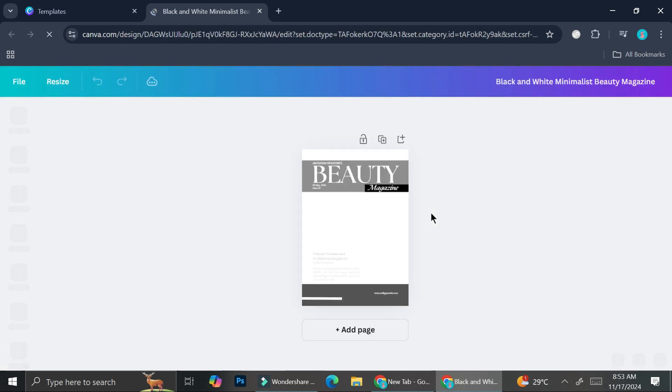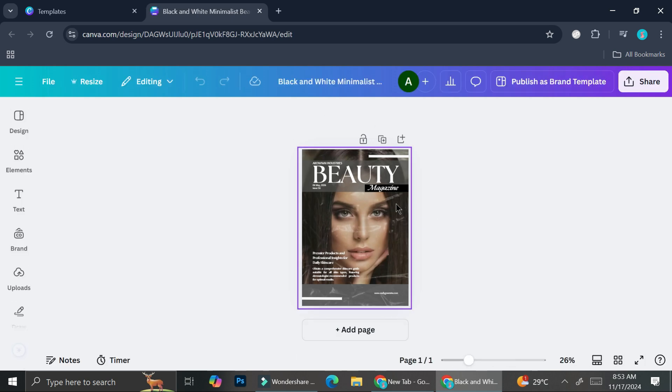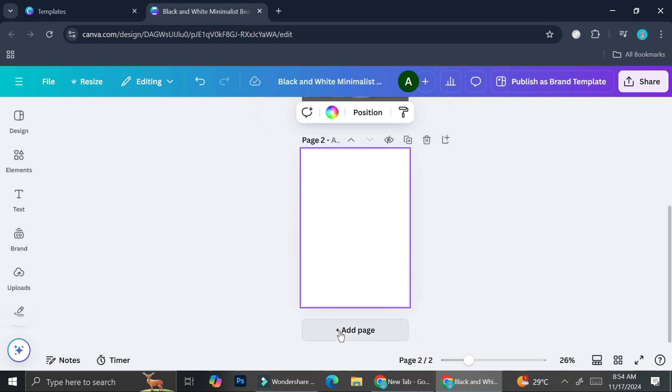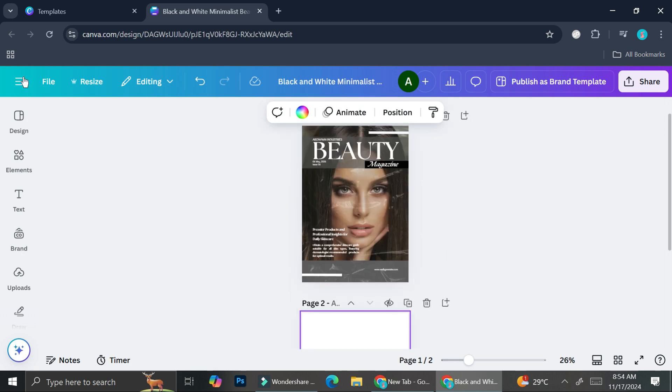It brings us into the editor page where you can do a lot of things: change the color, change the picture, rearrange the text, and more. You can also add more pages. I'm going to show you how you can combine more than one template by adding more pages into my digital magazine.